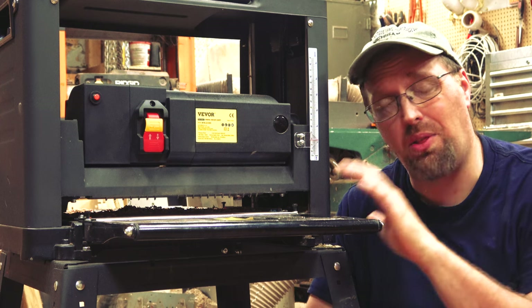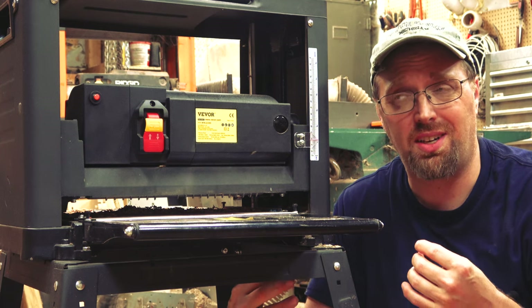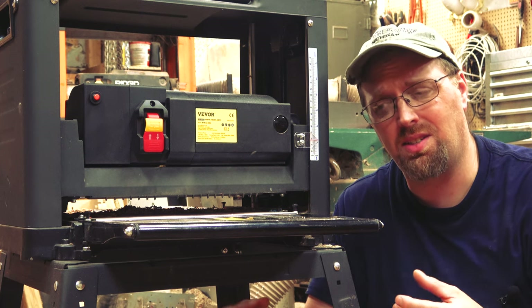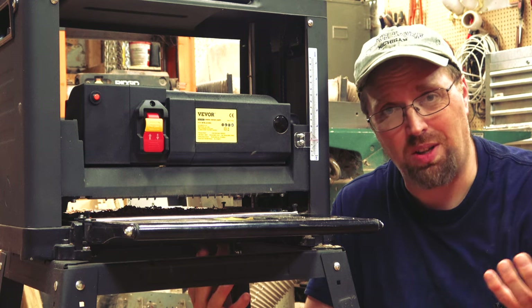Viva reached out to me and asked me to do a thickness planer review. This is a woodworking channel. I thought it would be interesting to look at some inexpensive choices, especially with the economy the way that it is. Bear with me — this is my first review that I've ever done. So let's go.